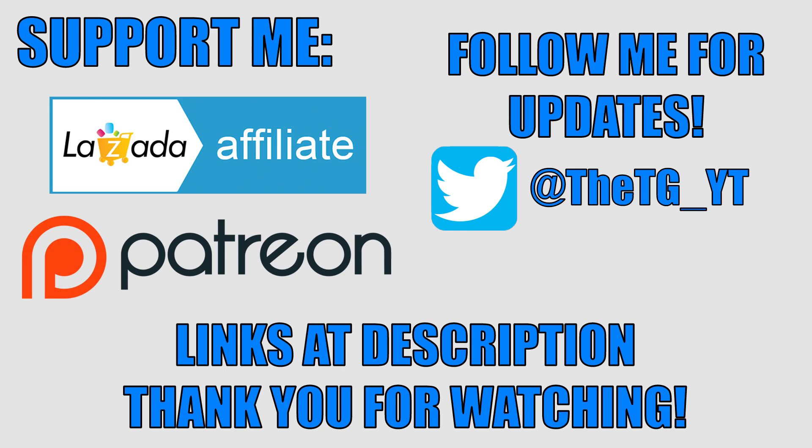Leave a like, share, and if you're new to the channel, consider subscribing. Bookmark and use my Lazada affiliate link when buying at Lazada as a way to support the channel — it won't have any additional charges to your purchase, it just gives me a small kickback every time you use my link. I'll also leave the link to my Patreon in the description. Thanks for watching and I'll see you guys in the next one.